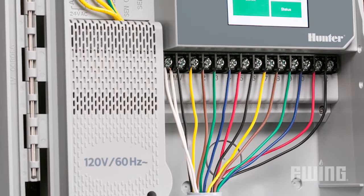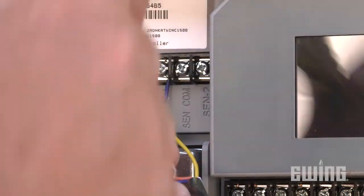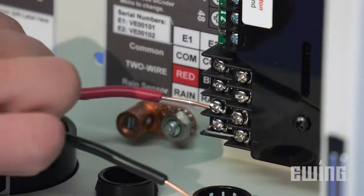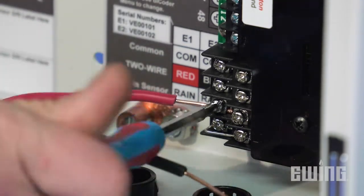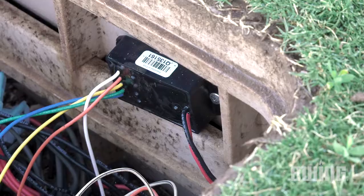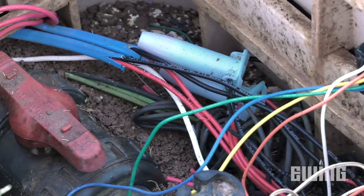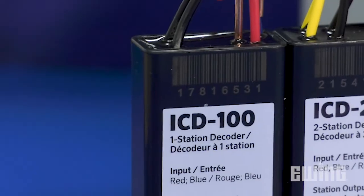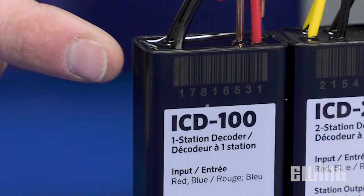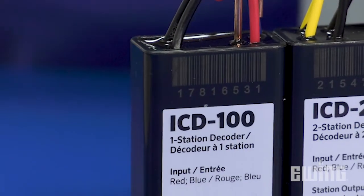In a conventional setup, each valve, pump relay, sensor, or switch requires its own separate wired connection to the controller. Two-wire decoder systems use just one two-wire strand to connect everything in a daisy chain fashion. This is accomplished by using decoders that are spliced into the two-wire strand, then connected to the device you wish to control. Each decoder has a unique serial number that is programmed into the controller in order to distinguish it from the others in the system.